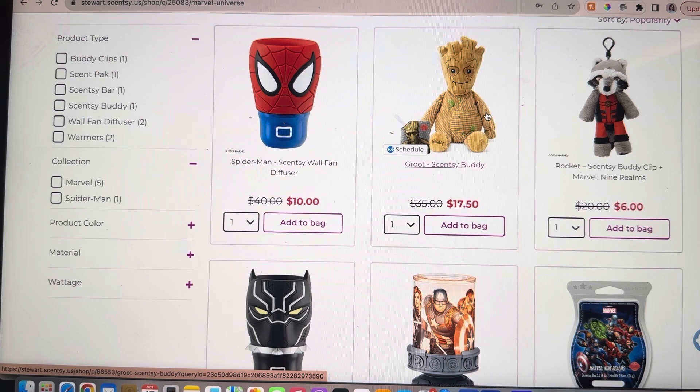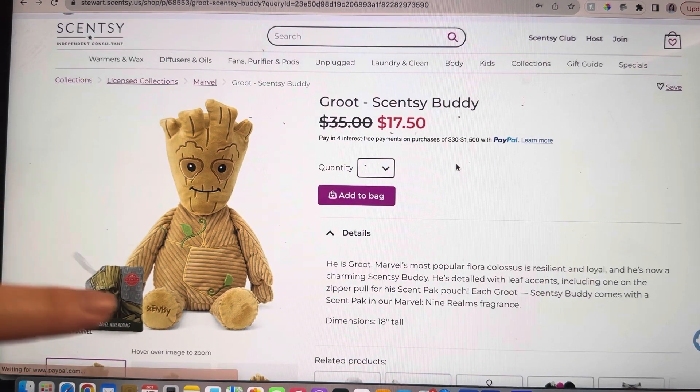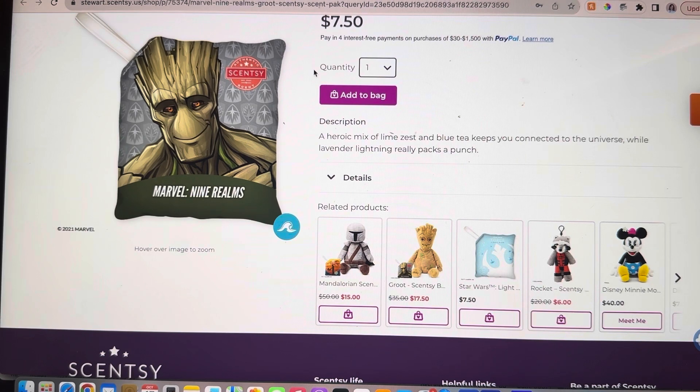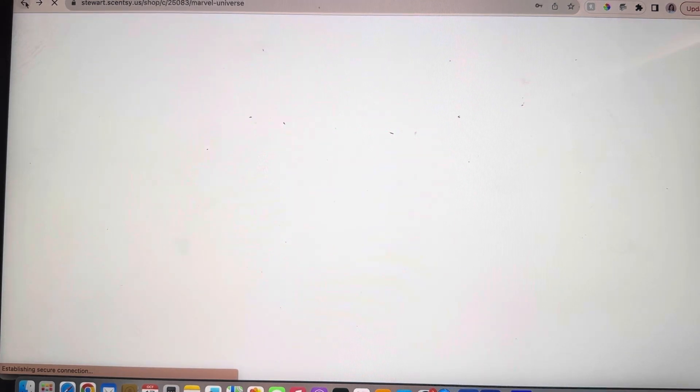The next one — the Groot Scentsy Buddy. This would be another perfect Scentsy Buddy if you need to stock up your birthday closet or stock up for Christmas. He is a full-size Scentsy Buddy — 18 inches tall. He comes with a free scent pack in the Marvel Nine Realms scent: a heroic mist of lime zest and blue tea with lavender lightning that really packs a punch. It's definitely more of a masculine smell, but very popular. The Groot Buddy would be an amazing gift — perfect to put on your kid's bed and give a little scent in that space.